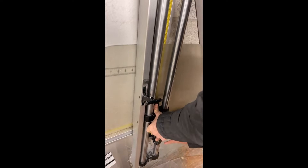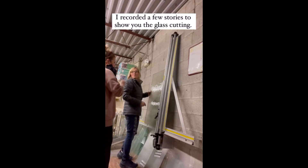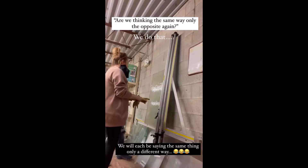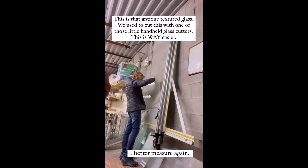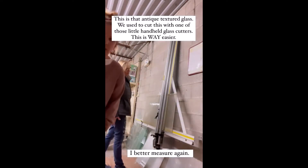For those who have never seen this — it's easier here. We used to do this with a tiny little handheld thing. Do it 19 and a half. Turn it that way and do the 19 and a half. 19 and a half is the tall way. We're not thinking the same — opposite again. So this is 19 and a half. I'd better measure.